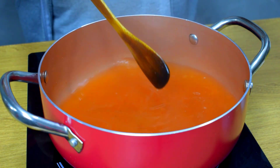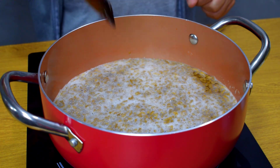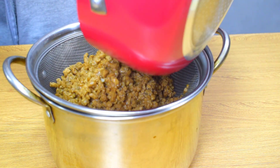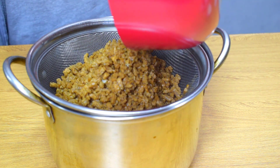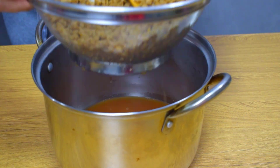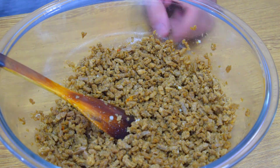Ferveu a água, pode jogar aqui a soja. Agora é só deixar ela hidratar uns 20 minutinhos. Passaram-se 20 minutos, agora é só peneirar. Olha como absorveu bem a água, ficou bem hidratada. Vamos jogar tudo aqui e agora é espremer, tirar toda a água dela. É só espremer bem numa peneirinha. Ficou bem escorridinho, bem soltinho a carne de soja, bem espremedinha no escorredor.